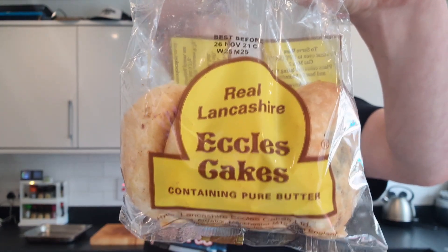Read it and weep. We've got the real Lancashire Eccles Cakes. It says containing pure butter, which you need, don't you? Your body needs fat.